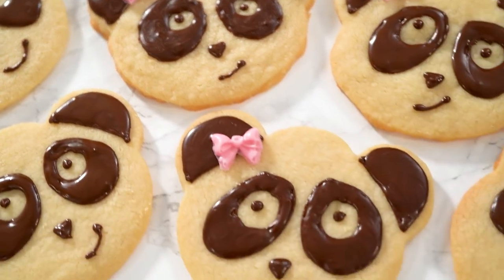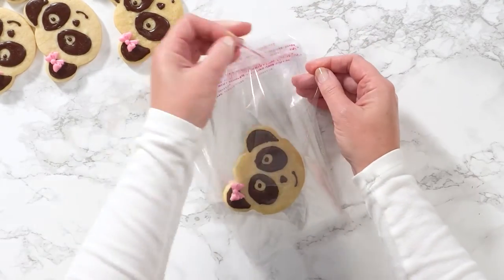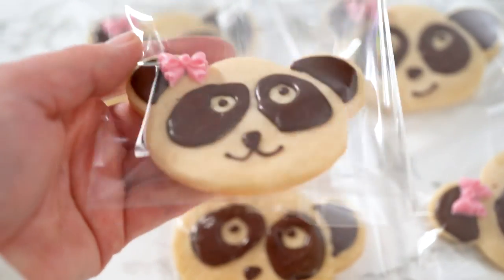Let cookies dry for about 30 minutes. After that, you can individually wrap cookies in the self-sealed cellophane bags.